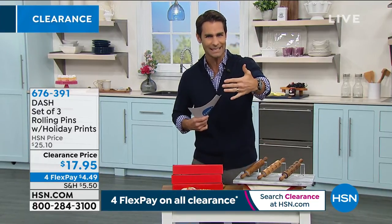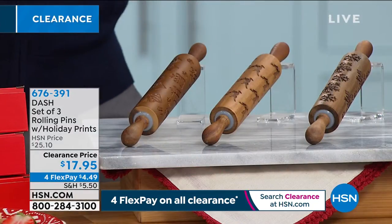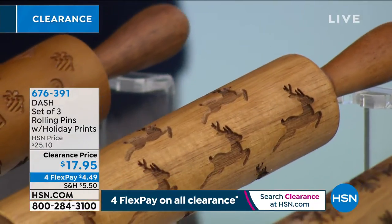In the past I've tried those little stamps and I could never get them right — everything seems to stick, seems a little difficult. This is such a great idea because you're rolling it out anyway — it covers everything nice and easy. Today you're getting 30% off: $17.95 for all three. It's a nice way to get the grandkids and kids in the kitchen, have a little fun, even if they are holiday themed.